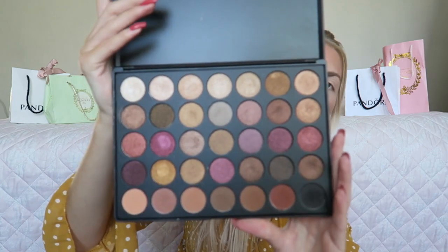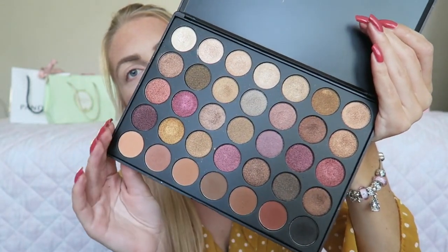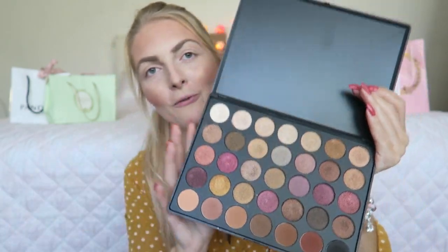Now that the eyebrows are done, I'm going to start with the eyeshadow. I'm going to use the Morphe 35F palette — I've had it for a while but I'll put a link below. There are a lot of beautiful warm-toned colors, golden colors, but also red tones and purple tones — all the fall colors are in here. I don't really have a specific look in mind, so let's play and see what we make. First I'm going to start with a transition shade using these two colors, blending them in the outer corner of my eyes to the inside.